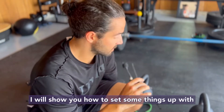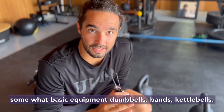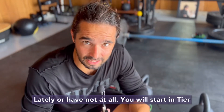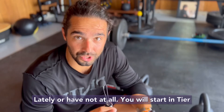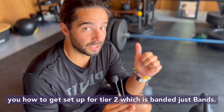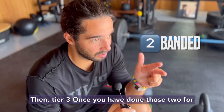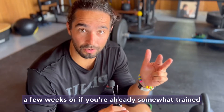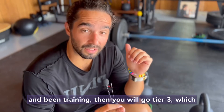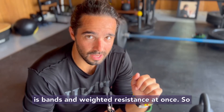I will show you how to set some things up with somewhat basic equipment: dumbbells, bands, kettlebells. If you have not done any power training lately or at all, you will start in tier one, which is body weight only. Then tier two, which is banded — just bands. Then tier three, once you have done those two for a few weeks, or if you're already somewhat trained, which is bands and weighted resistance at once. Let's get into it.